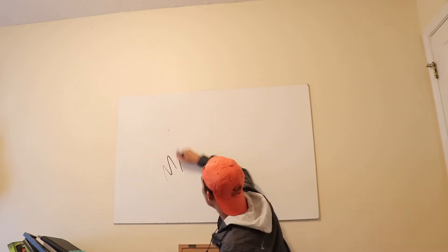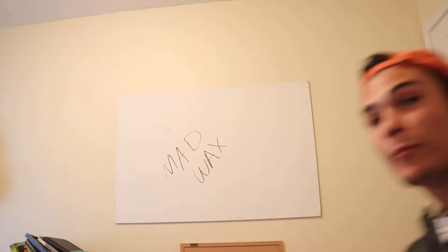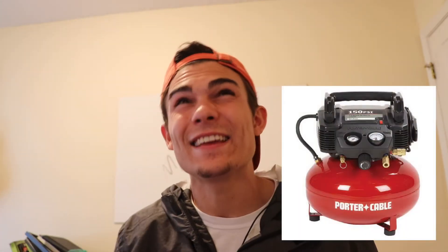My next question comes from Mad Wax — thanks for subbing, you've been here since nearly the beginning. Mad Wax asks: does the Tornador work well enough with a small air compressor? Specifically, a five or six gallon tank. That's an amazing question. My answer is: for what I use the Tornador for, yes, a six-gallon air compressor tank is plenty — more than enough. You don't need to go overboard.